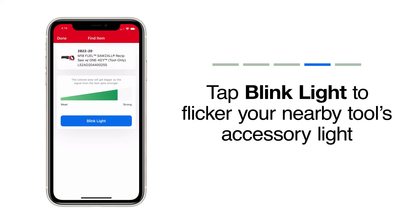Once you draw near, you can also tap the Blink Light button. When nearby, the accessory light on your tool should flicker in your peripheral vision and alert you to where your item's been hiding.